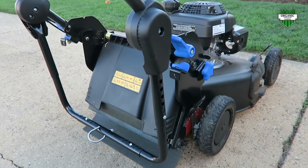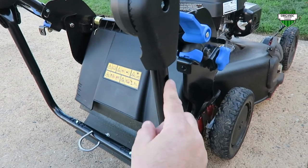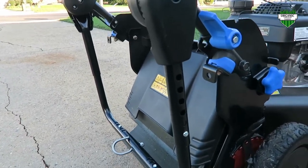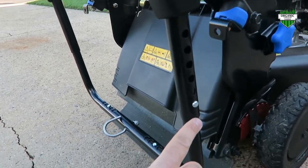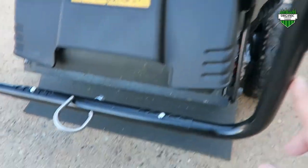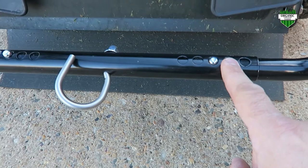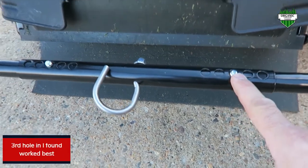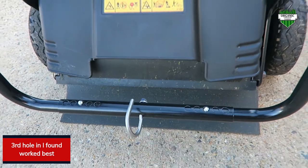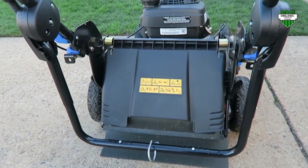Here's the setup once it's all on the lawnmower. Per the instructions, you want this on an angle, tilting a little bit toward the back of the lawnmower. I found that the lowest setting works the best. Coming over to the other side, I found that the third setting in works the best. Here's the hook to get it on and off easily, and that's what I really like about it. So I'm going to hook it up and give it a go.